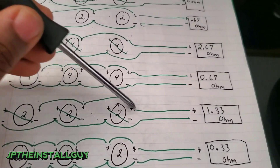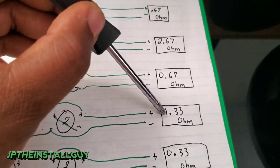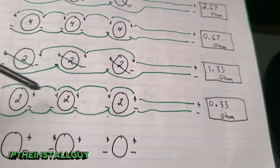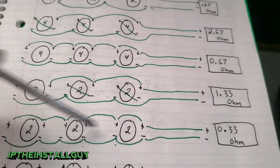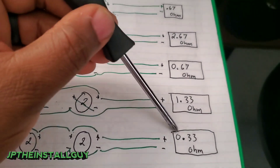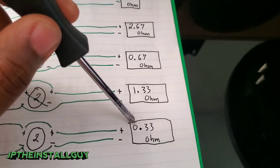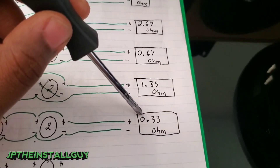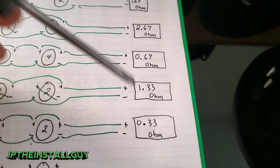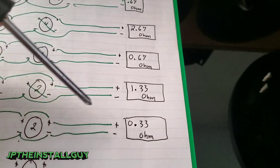Three dual 2-ohm subs series-series-series then parallel the remaining connections gives you 1.33 ohms at the amp — 1-ohm stable amp and you're good. Three dual 2-ohm subs parallel-parallel gives you 0.33 ohms — a very low load. Not many amps actually run at a quarter ohm.